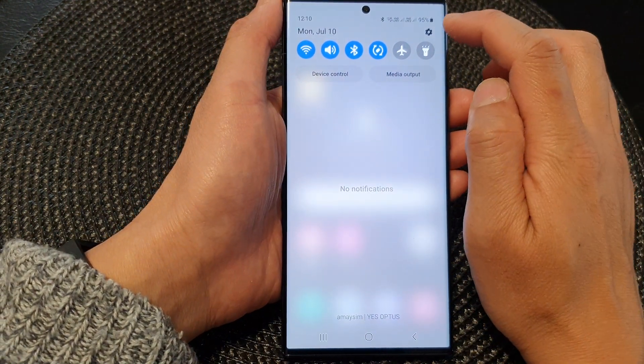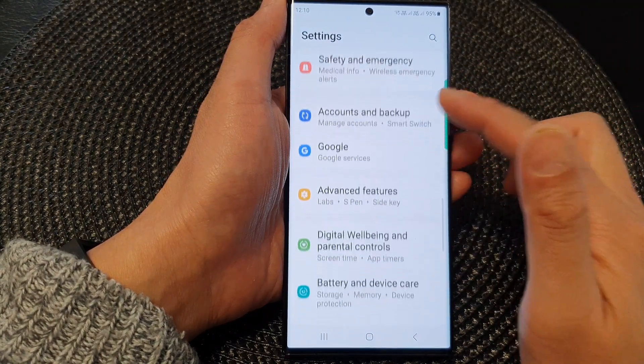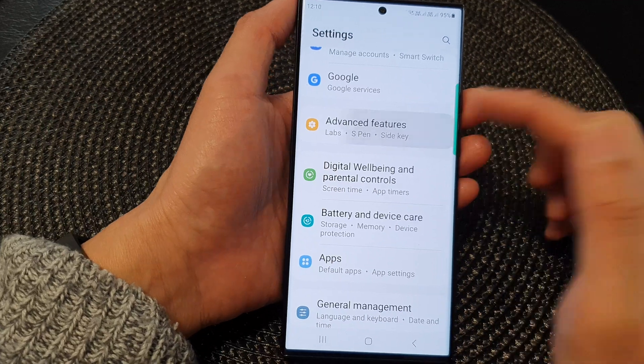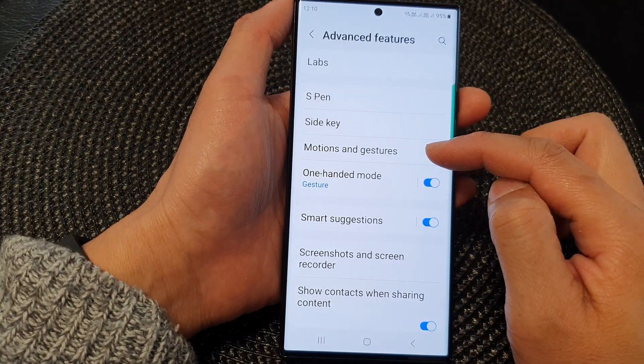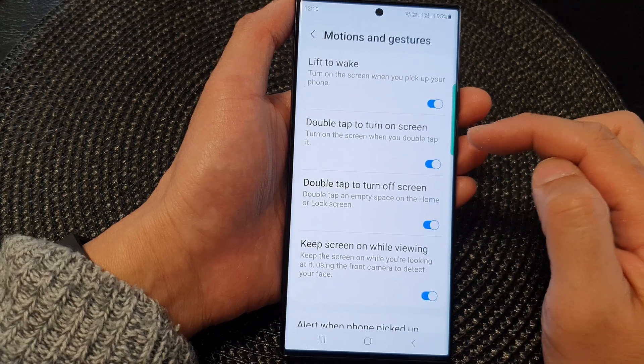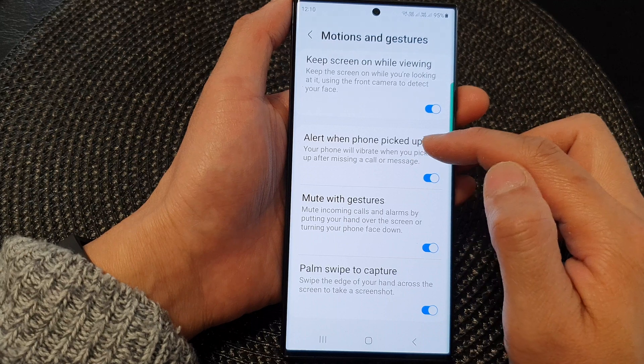In here, tap on the settings icon. Then scroll down and tap on advanced features. Now go down and tap on motions and gestures. Then scroll down and tap on alert when phone pick up.